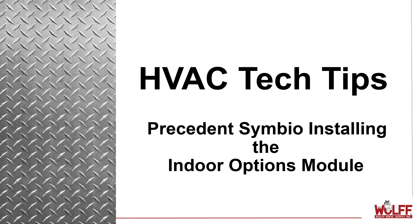Hi, my name is Bill Burns. I'm one of the FSRs providing HVAC technical support here at Wolf Brothers Supply. These short video tech tips are based on questions from you, the technicians in the field. Be sure to subscribe to the channel so you don't miss out on future updates and tips.